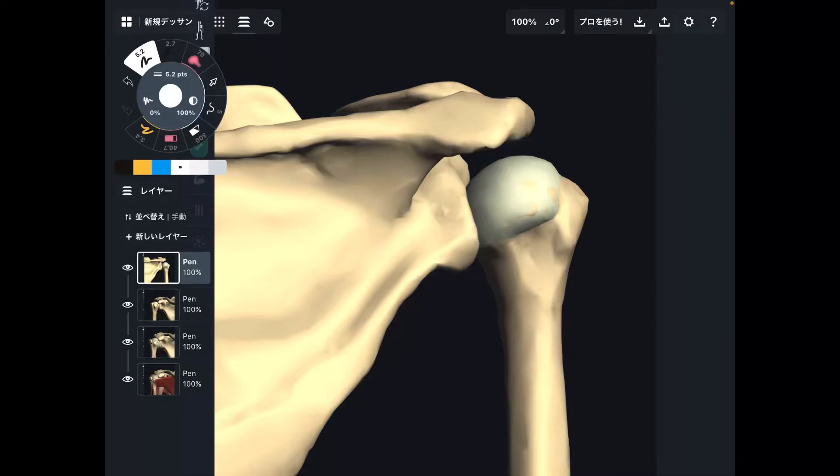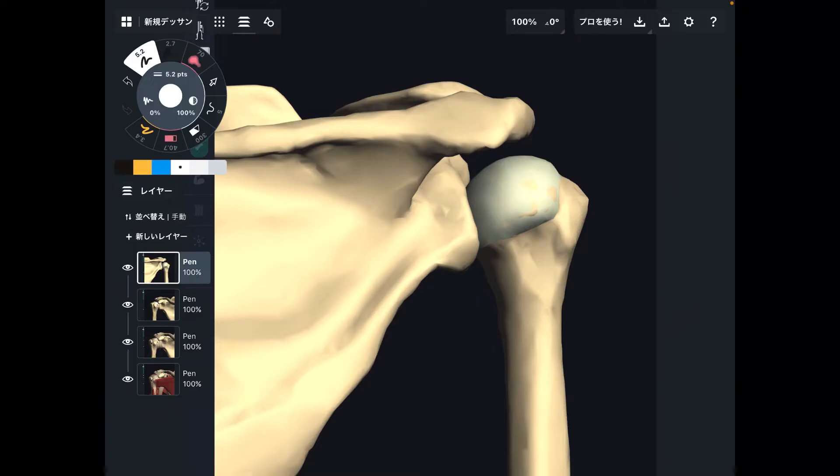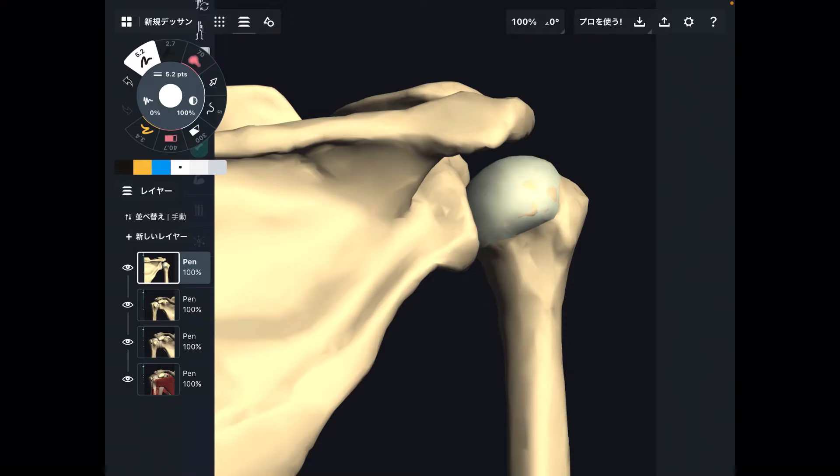In this video, I am going to explain basic anatomy around the shoulder joint. I'm going to explain bony structure in the first part, and in the second part, I'm going to explain ligaments and a little bit about muscle.